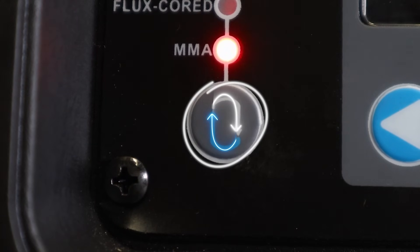You simply cycle through these modes using the button found in the left-hand corner, labeled with the blue and white arrow. On the right-hand side of the machine, you will see the easy set function.